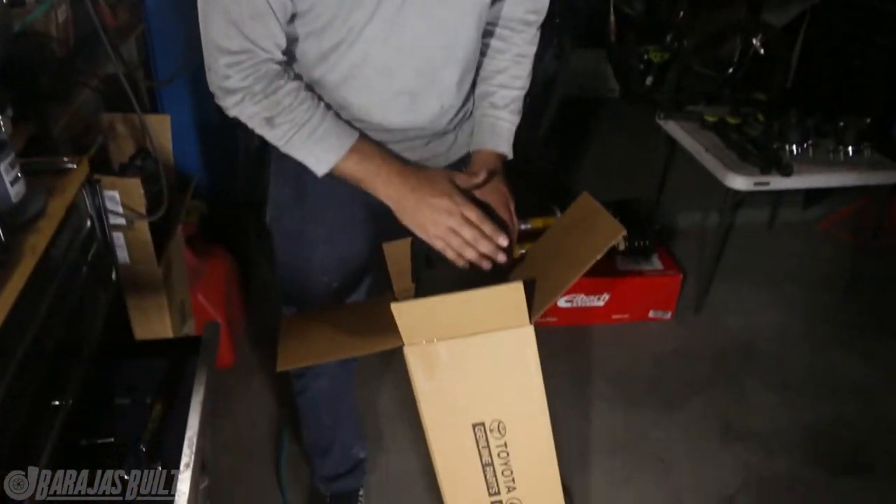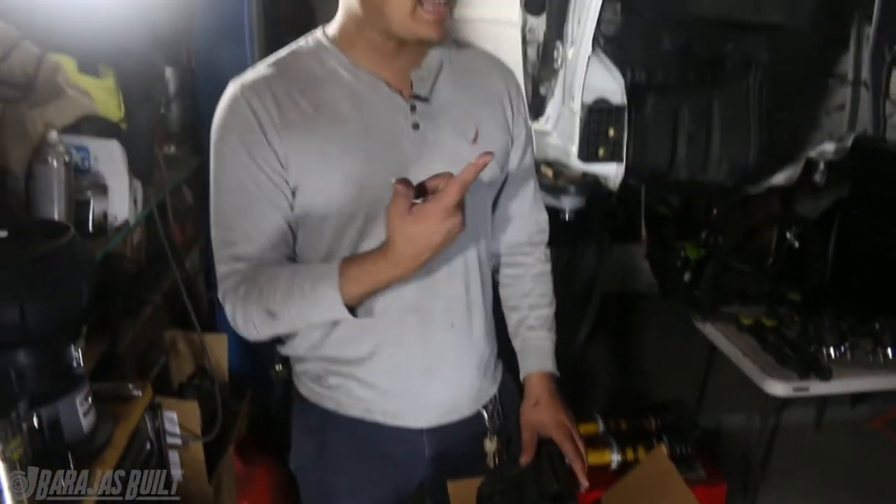Before we can start putting in the suspension, we need to go ahead and put in the subframe. Here it is looking nice and clean inside a Lexus box. So let's go ahead and put that on.